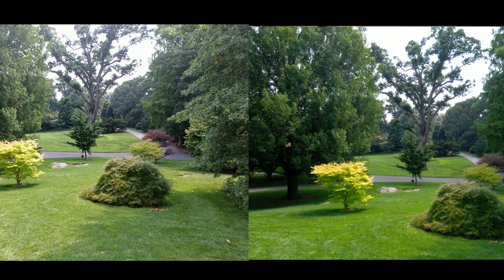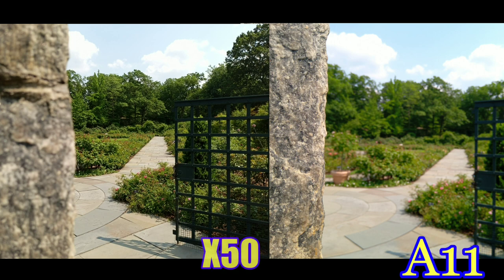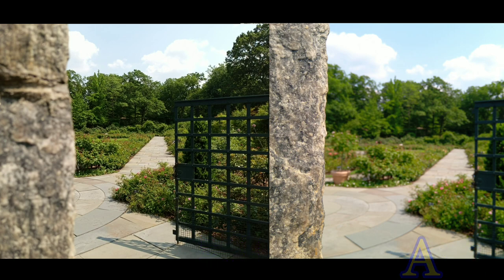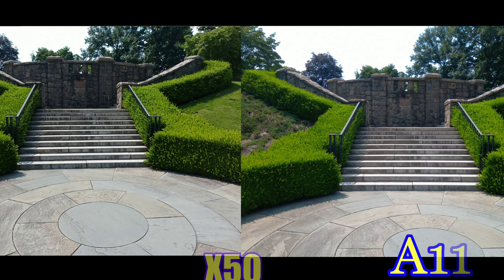In the rose garden, what happened on the X50 is that it showed the background and the foreground was blurred out, whereas on the A11 the foreground is actually focused in and the background is blurred out — so they did the opposites there. This is a picture of the steps and both look really good. Which one do you prefer? Leave a comment down below — they both did a really good job.